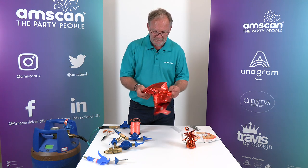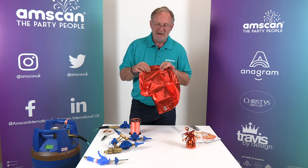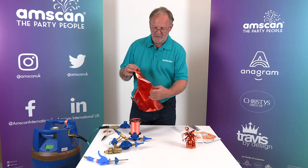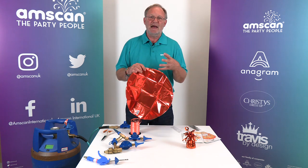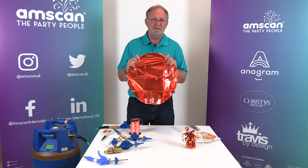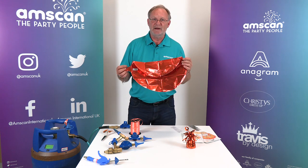The foil that they're constructed from is non-elastic — it doesn't stretch at all, which is really important. It means that we have to inflate them very carefully to a very fine variance of pressure. If they're over inflated and the gas inside expands due to heat, they will burst because the film itself won't stretch. If they're under inflated, the valve won't seal properly and there will be a leak.